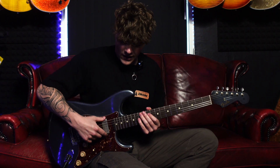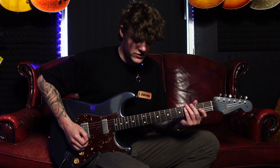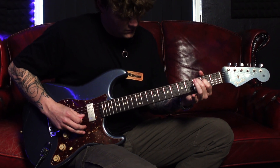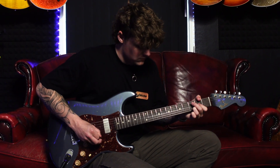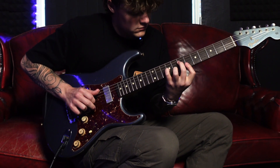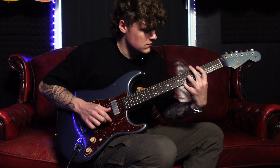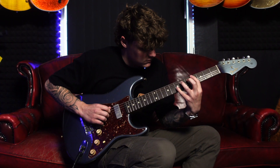Beautiful, balanced clean tone on that Firebird pickup. Firebird pickups have a very different quality to humbuckers, but they are a humbucker. It's like a very low-output-sounding humbucker with a little bit more bass end — quite mellow sounding is probably the better word to use. Let's do the bridge pickup now — that's the Antiquity.